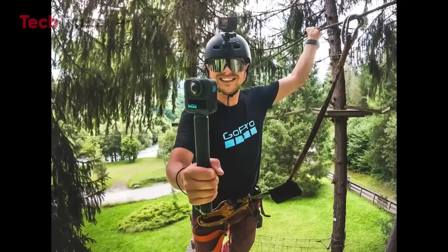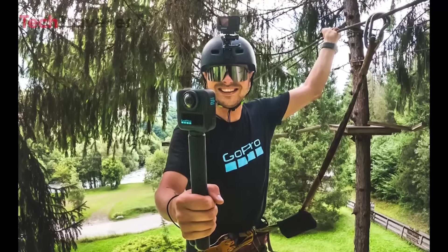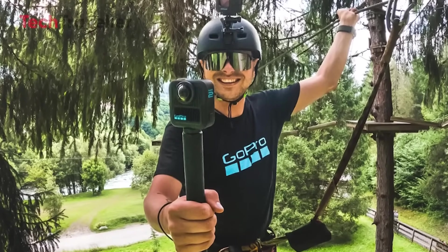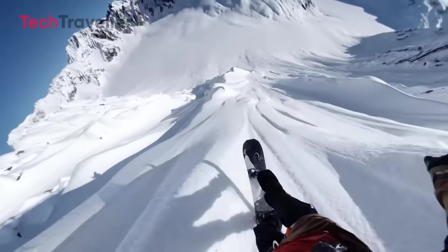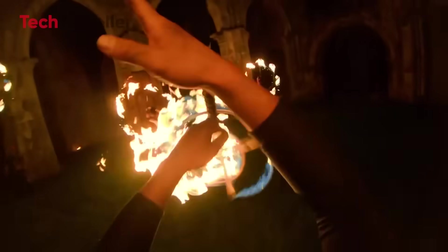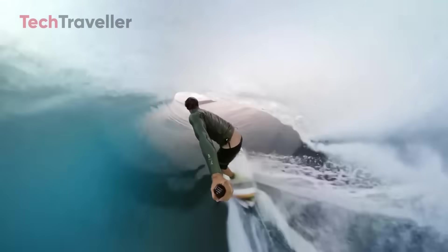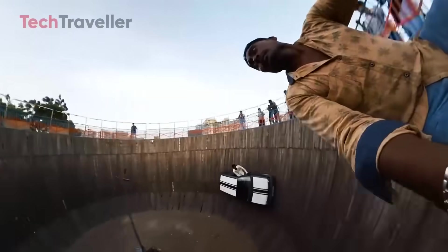Another cool leak: someone on a high ropes course, helmet on, harness tight, holding the MAX 2 while wearing a GoPro on their helmet. This tells us two things: the MAX 2 isn't meant to replace your main camera — it's the perfect sidekick. It's great for catching behind-the-scenes shots, wide views, or fresh angles you didn't even think of. Plus, that same textured grip shows up again, looking like part of a new official accessory.